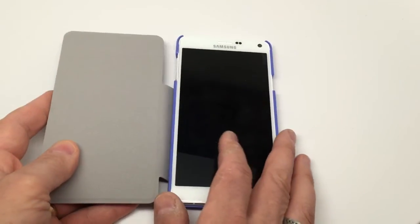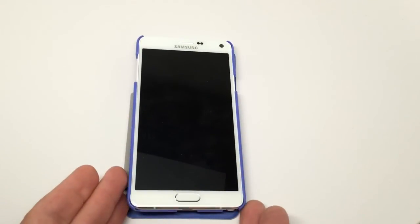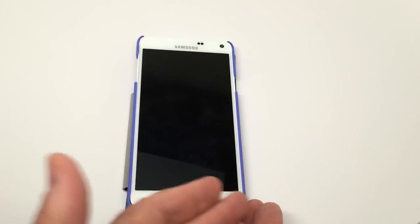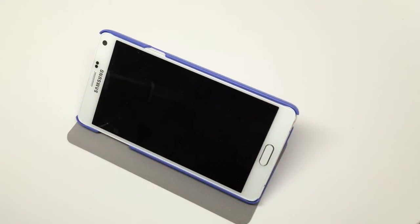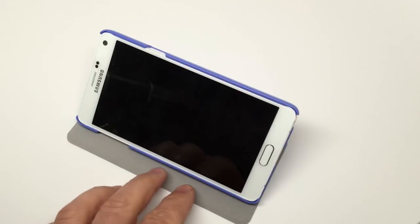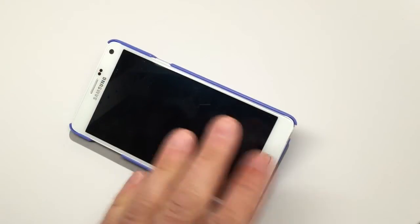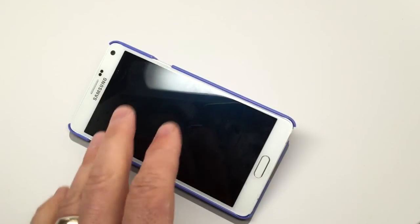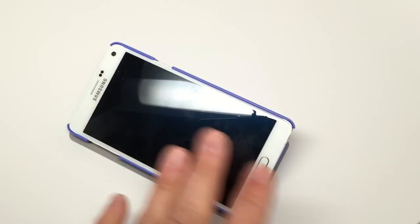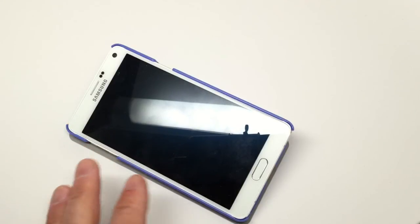What's nice about this case is that you can flip up the cover and have full access to the phone. The folio folds out of the way completely. But you can also use the cover as a stand — it has enough of a rough feel that it holds the phone in place quite nicely, giving you a stable viewing area for videos, YouTube, email, or anything like that. It provides a great angle for the phone's beautiful 5.7-inch screen.